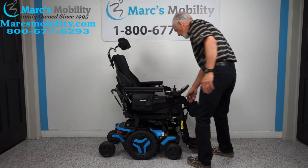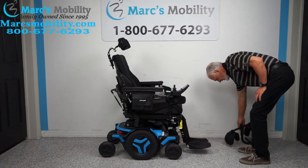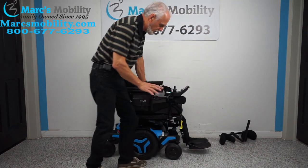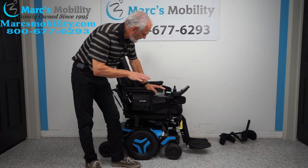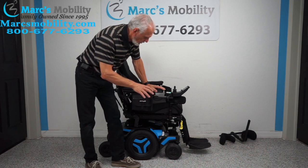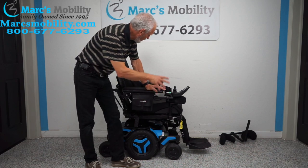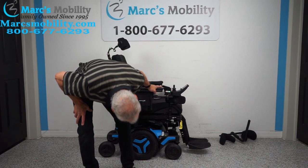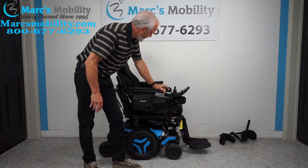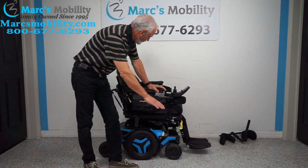I'm going to take this knee brace off here, and I'll show you what that's for in a second. This chair is set up for a tall person, so the legs are all the way down. Don't worry about that — if you order this chair, we can adjust the height, we can adjust the legs, we can adjust everything for you. But right now we're going to do the video the way it's set up.